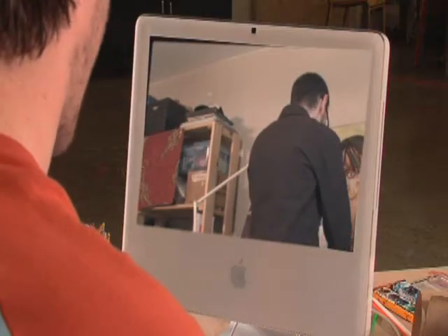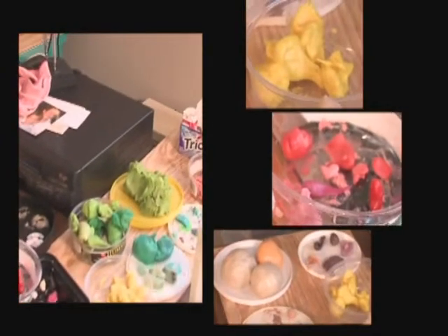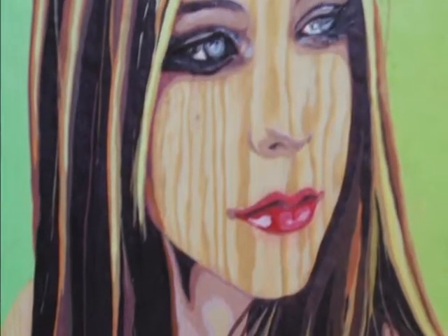Hey, Jason. Hey, Nick. How's it going? Why bubblegum? Why not applesauce? I guess just the idea of using different materials — taking something that people wouldn't associate with making art and seeing if I could make something.